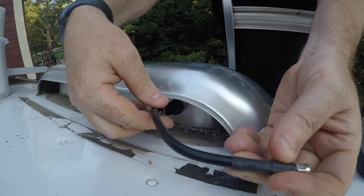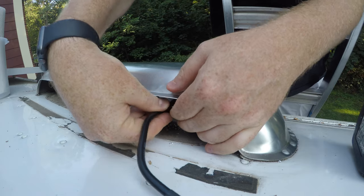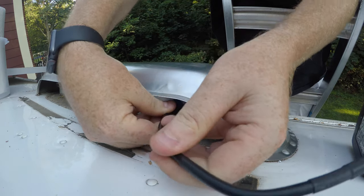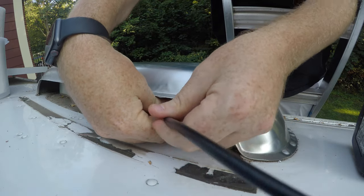This is the gasket here that goes back in there. It catches on exit, but once it's secured in there it's no problem. Keep it in there — it's supposed to be tight.